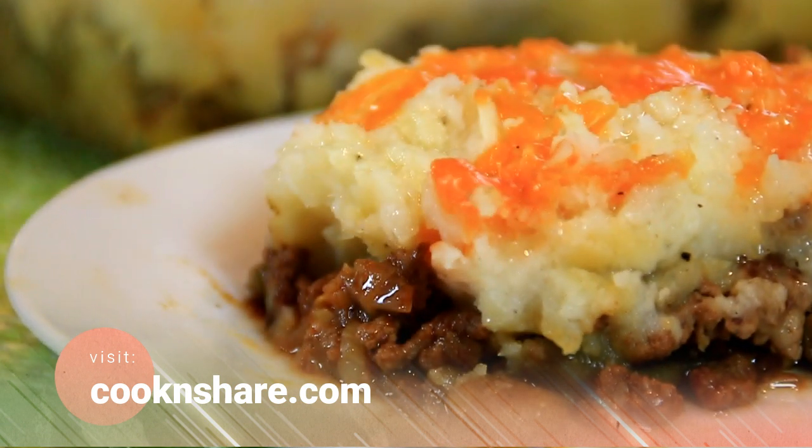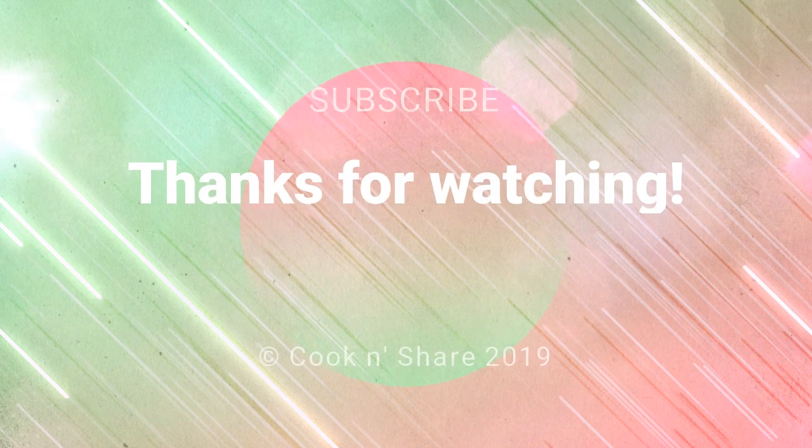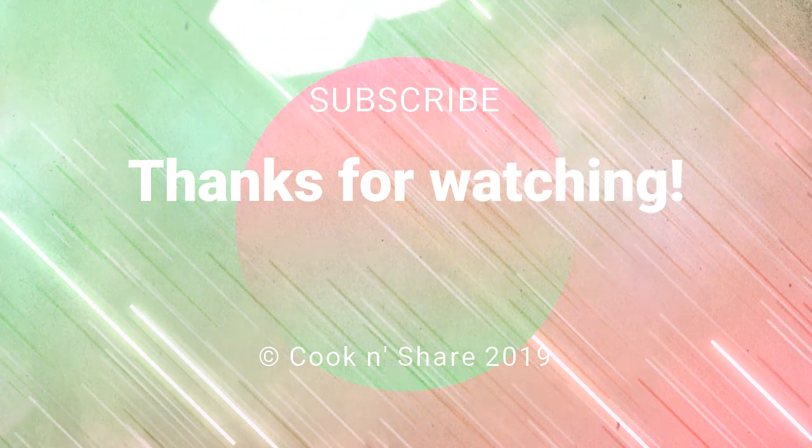Thanks for watching, thanks for subbing, and we'll see you next time.